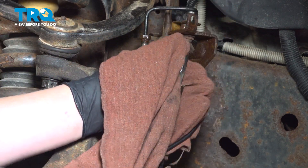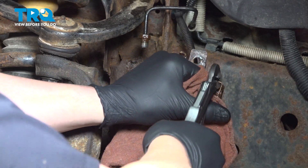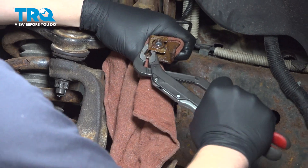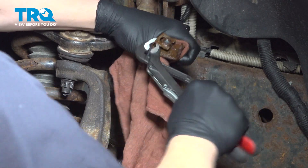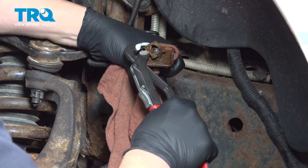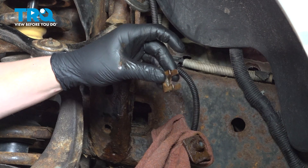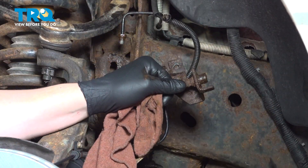The way this clip comes off, use a pair of pliers. We're going to pull it straight off the back, just like that. Once we have the clip off, we can then remove the line out of the bracket.